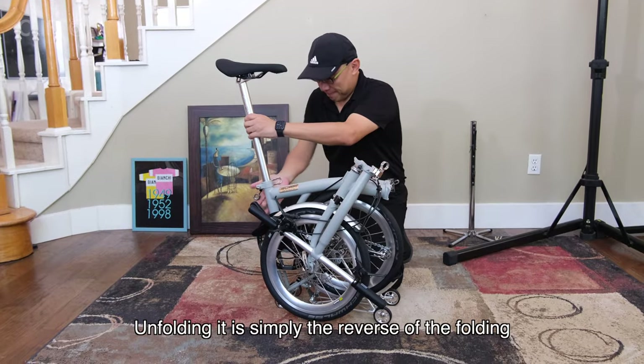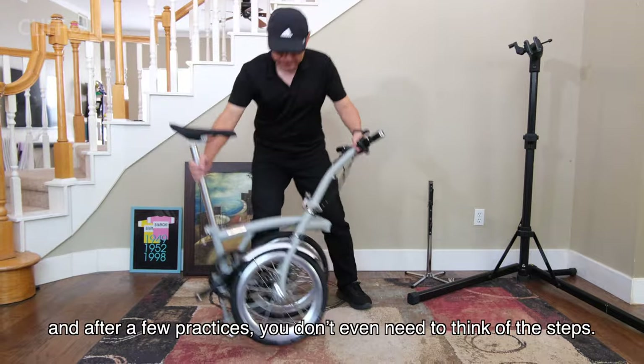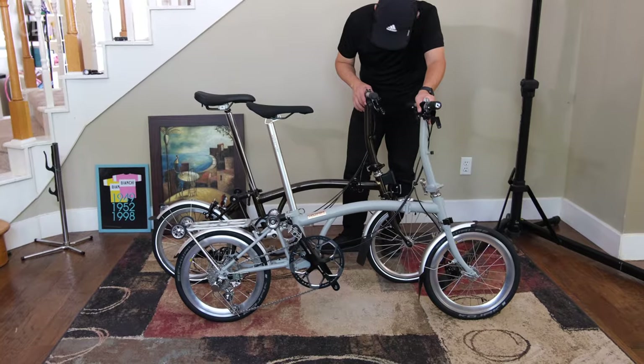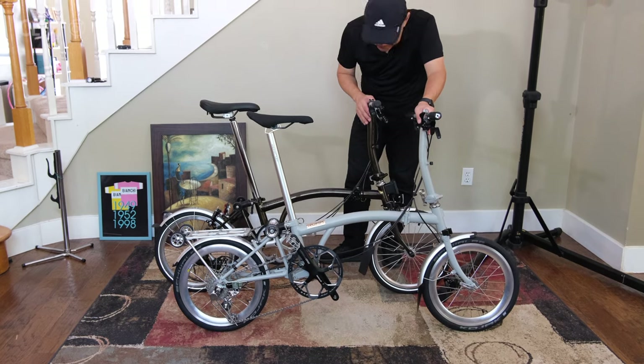Unfolding it is simply the reverse of the folding. And after a few practices, you don't even need to think about the steps. Once unfolded, it looks just like the original.